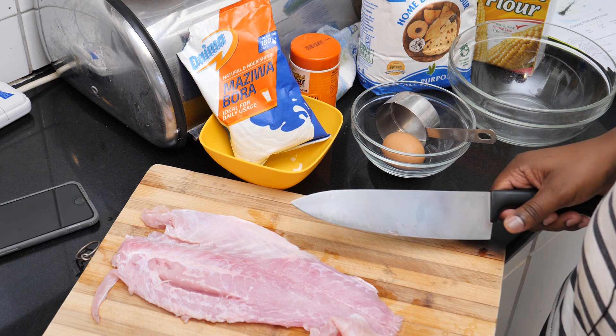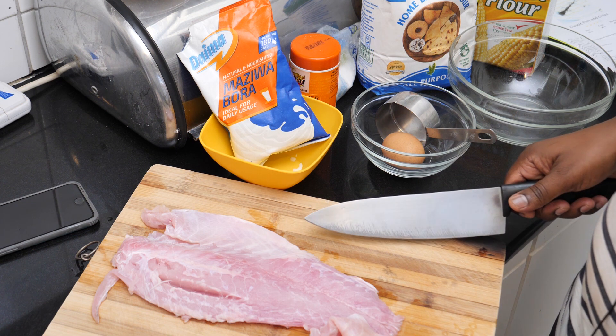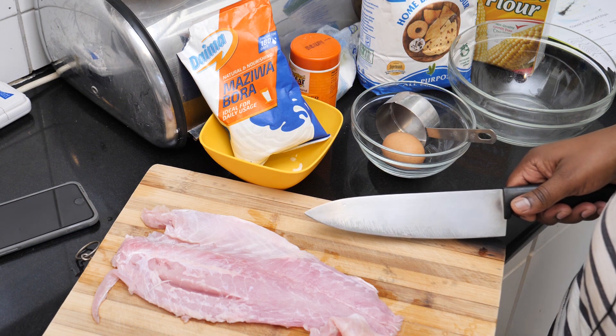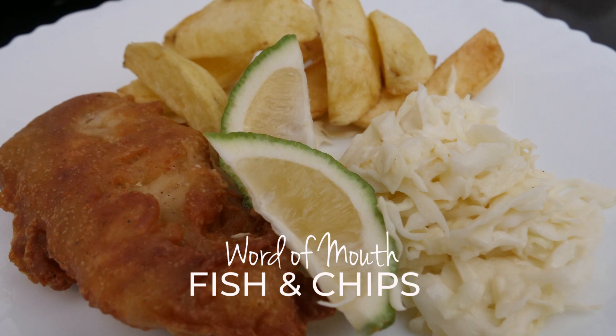Hi everyone, welcome to Word of Mouth, the show where we taste and talk. Today I'm going to make something really simple — fish and chips. I have some tilapia fillets here.